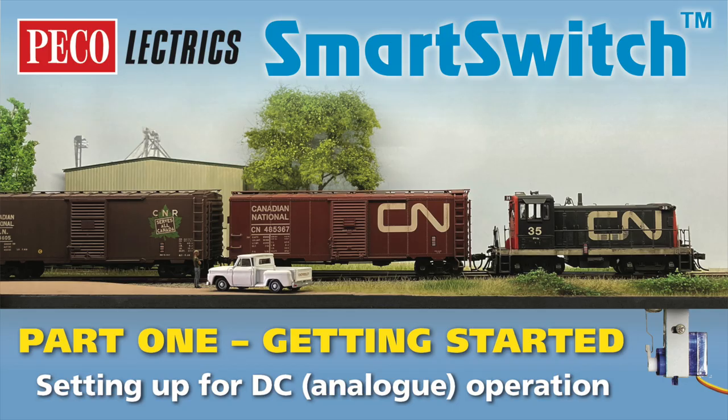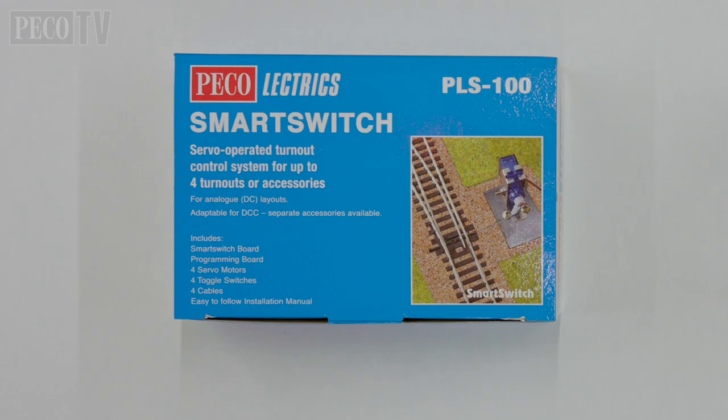Hello and welcome to another PicoTV production. This is the first of a three-part series exploring the smart switch range of products. In this film we will look at using the PLS100 smart switch servo kit to operate a turnout and how to program and set up the servo controls.